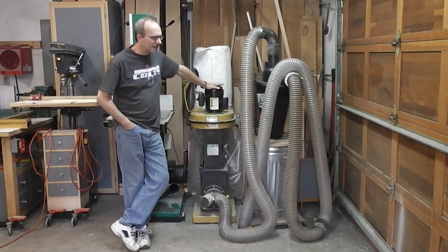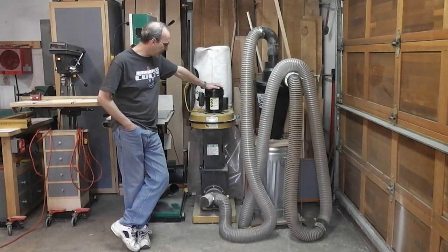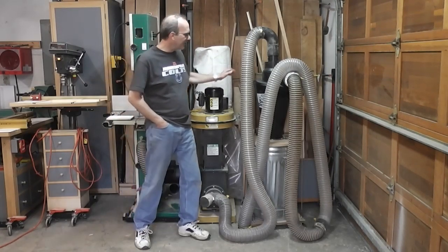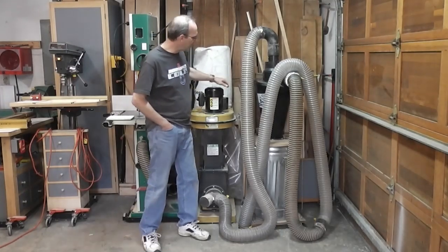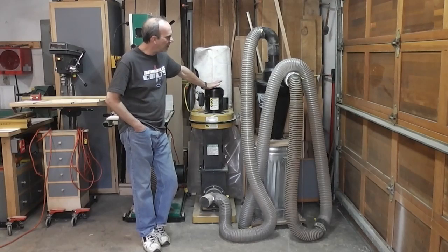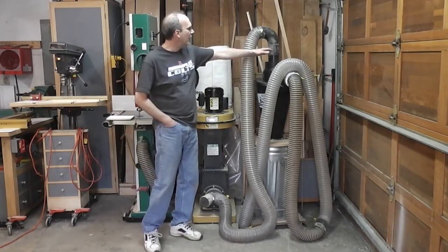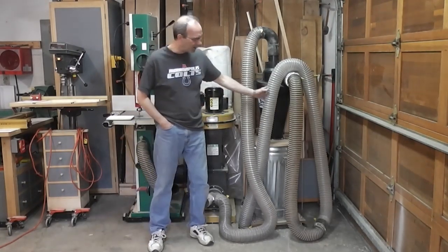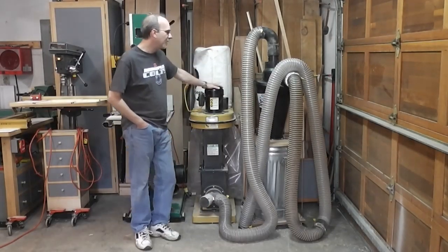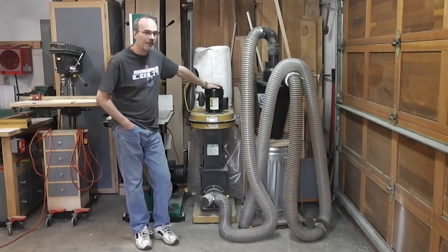It's not the big chips — it's the small dust particles that are dangerous. So a year ago I added a super dust deputy. It's hooked up the way a lot of guys would in my situation. I've got an elbow here, a hose hooked up here, and again I've got the hose that goes to the different machines.